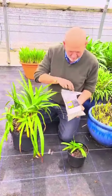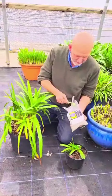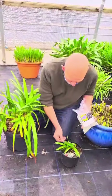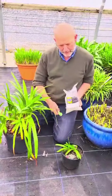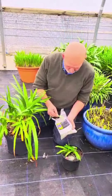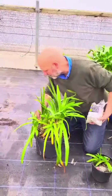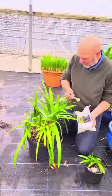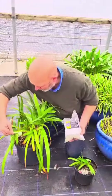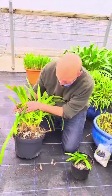On our agapanthus plant food there's a guide about how much feed to give different pot sizes. I've got a gram measure here — this one is a one and a half to two litre pot. You'll see that I've avoided putting the fertilizer on the leaves or it will potentially scorch them, so it's worth doing this carefully with a spoon. This one needs four scoops, and water that fertilizer in after you've put it on the top of the compost.